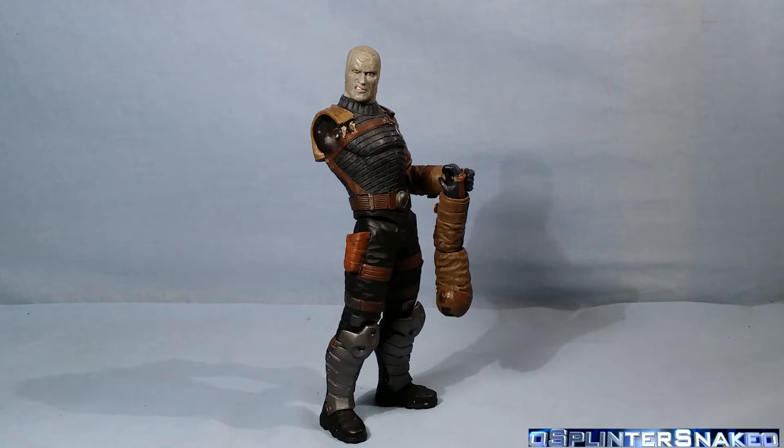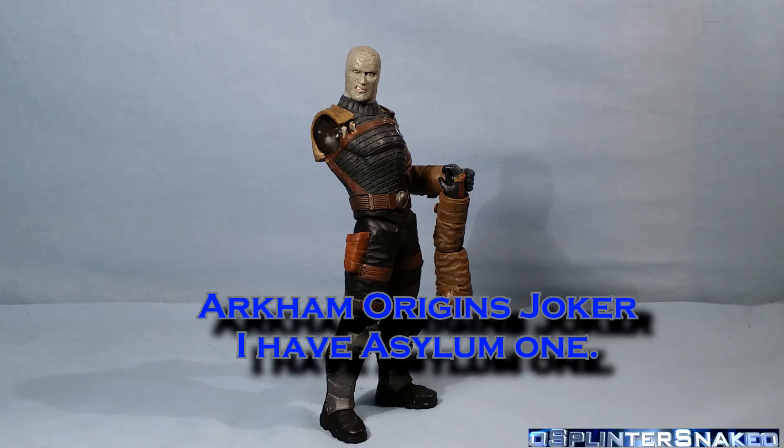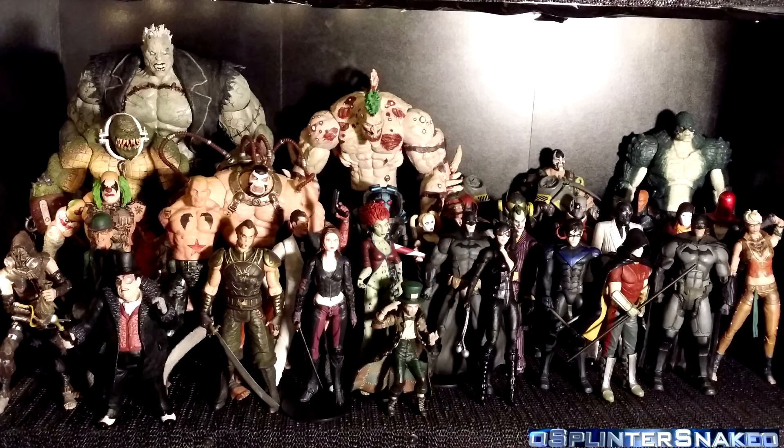Now, those of you who collect figures like me — I've got a pretty big and almost complete DC Directs or Collectibles Batman Arkham Video Game Collection. I've got almost all of their figures apart from a couple. I know I haven't got the Joker, and I haven't got the Thugs or the Bent Over Bane, but I've got the Bane from 2Pac. Here's a picture of my collection — this is what I've got so far.